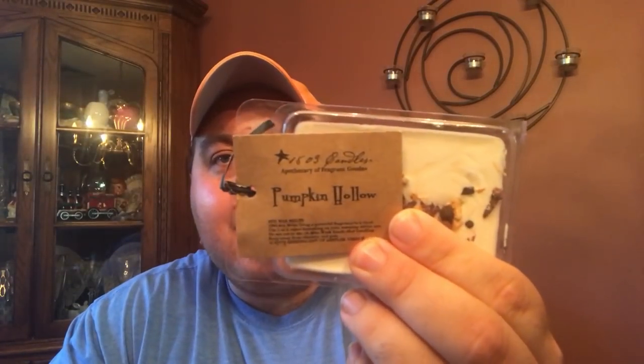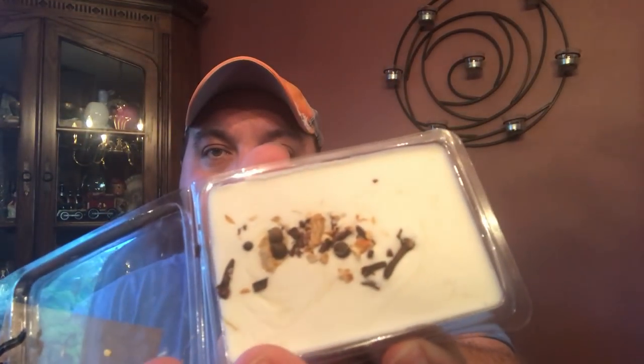It also comes in a candle. The other melt I have here is amazing — it is Pumpkin Hollow, and I'm really, really enjoying this. You can also see the spices on top of the wax melt. This is like your gourmand pumpkin bakery scent. It's got the vanilla, the caramel, the cardamom. It's just very sweet, very nice. I think this would do well in candle form, and I'm excited to try it as a wax melt as well.